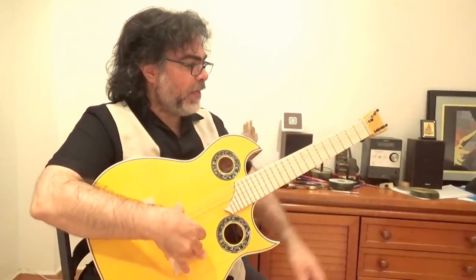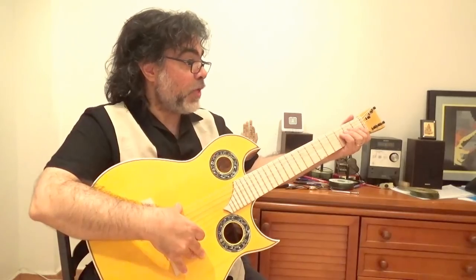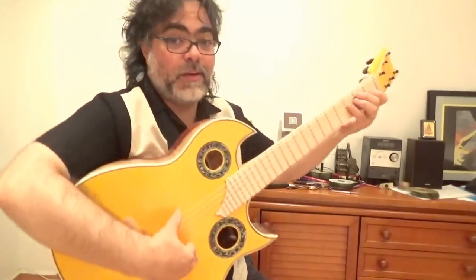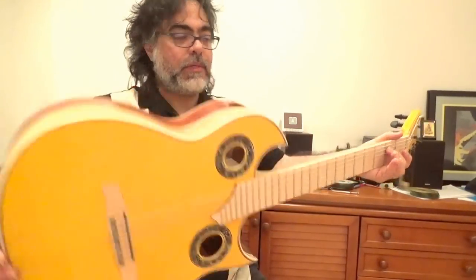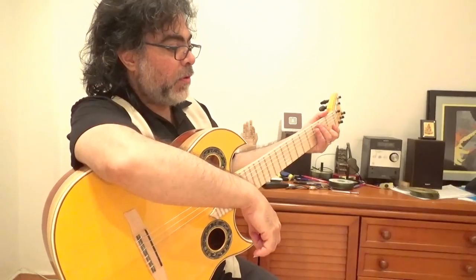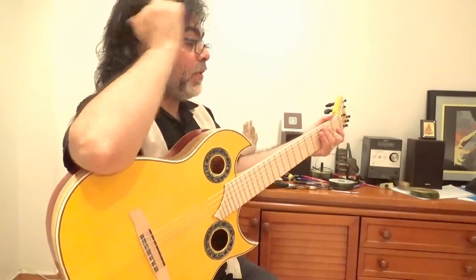So I'm now going to play something. Real sustain and everything — now look at this. It seems that it has reverb inside the body. Let's check it with two notes, just sustain — play these two notes. And then it starts to go down. Now look at this.